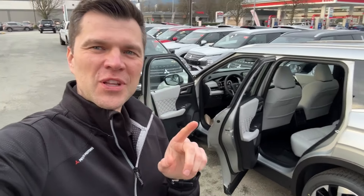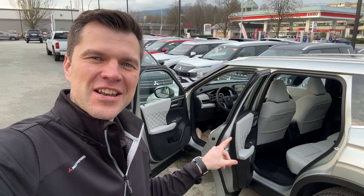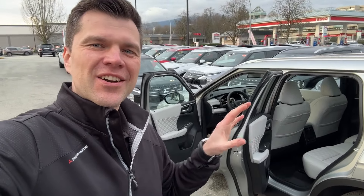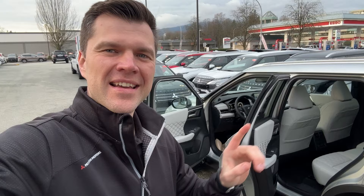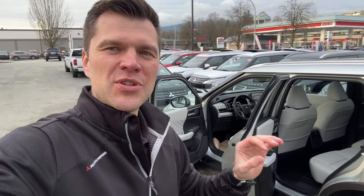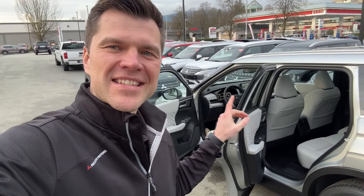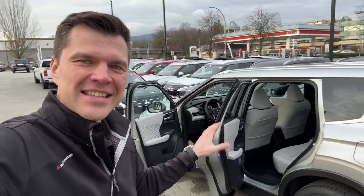Thank you so much for tuning in, Mr. Mitsubishi here. When it comes to fully loaded interiors on the Outlander PHEV — and it actually doesn't matter gas or PHEV — there are three options. Number one is black interior. Number two is a premium upgraded interior which is black with orange inserts. Number three is this light gray or white interior.